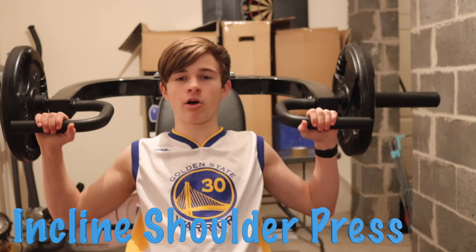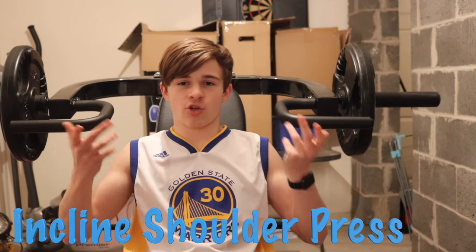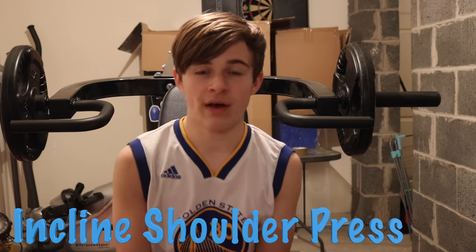What you want to do is lean back a little bit and push forward but go up — because it's like an incline. You just want to push straight up slowly and straight back down. You don't want to do it too fast. You want to do them quite slowly, and yeah that's the incline shoulder press.